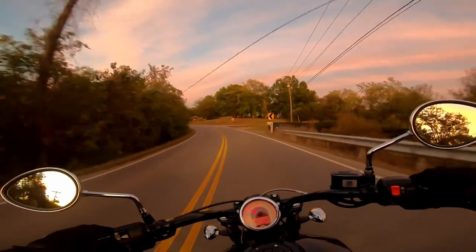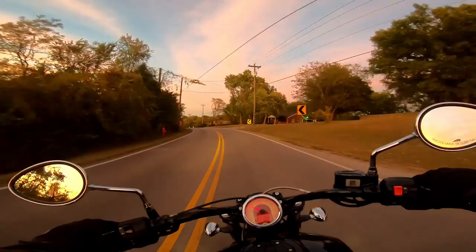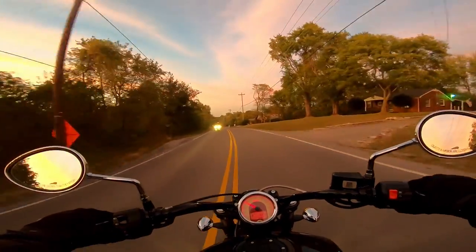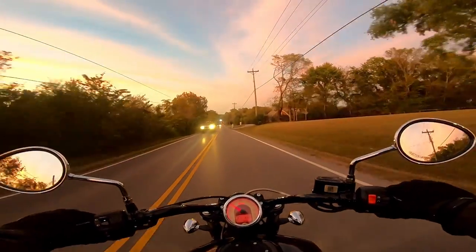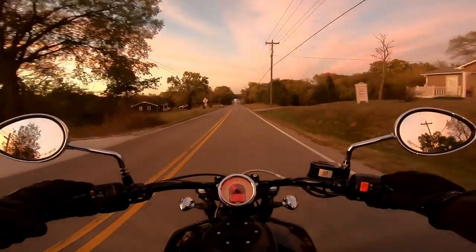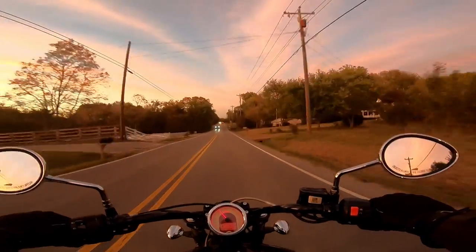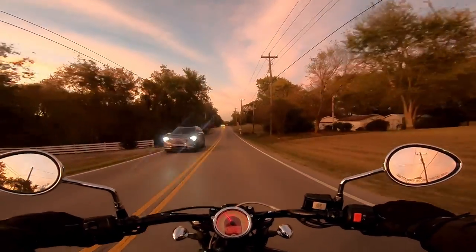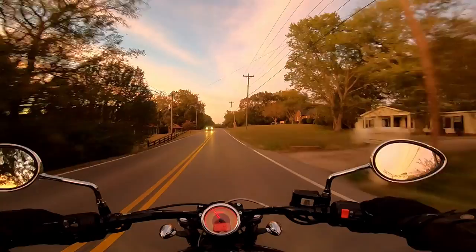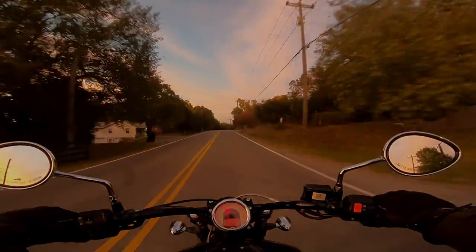Even with all that said, I really think the Scout 60 is a banging motorcycle, and probably the better value versus the regular Scout. Thanks so much for tuning in and listening to me ramble on about my Indian Scout. If you're wondering what bike I ended up with instead, that'll be in another video — so stay tuned. All right guys, I'm out. Thanks!